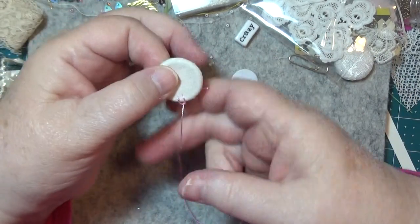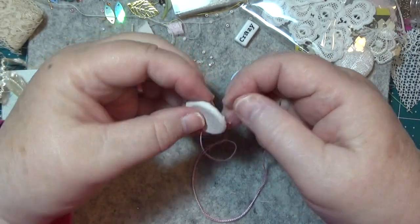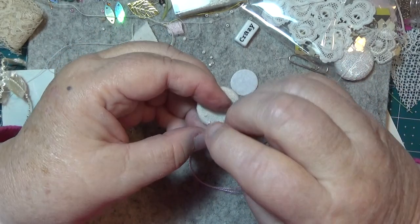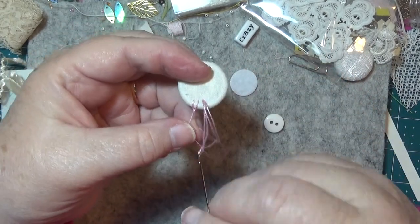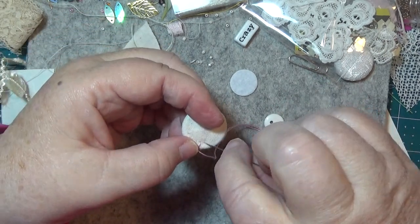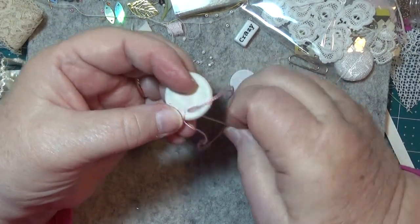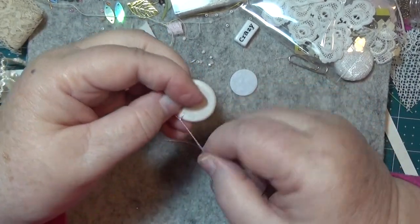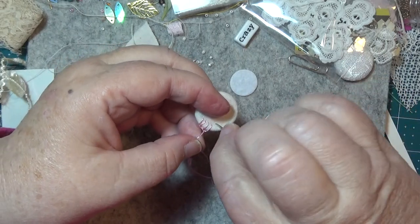Make sure that you keep that bit there. Go down in there and up around through here. Hopefully we didn't do it too tight — you have to have it a little bit taut so you don't want it to be loose either.